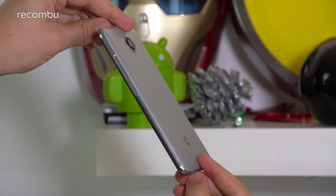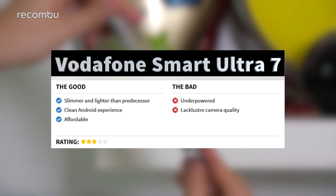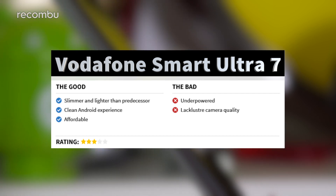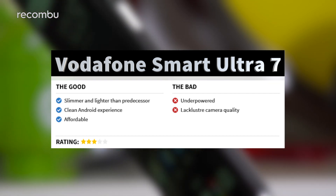Clean software and an attractive albeit plastic design don't save the Ultra 7 from feeling a little underpowered out the gate. So despite the £135 price tag, we'd suggest forking out that little bit more and going for something like the Honor 5C, which posts notably better performance and better cameras by comparison.